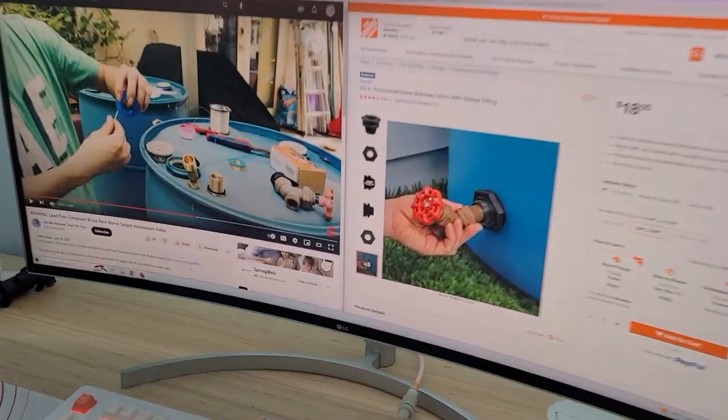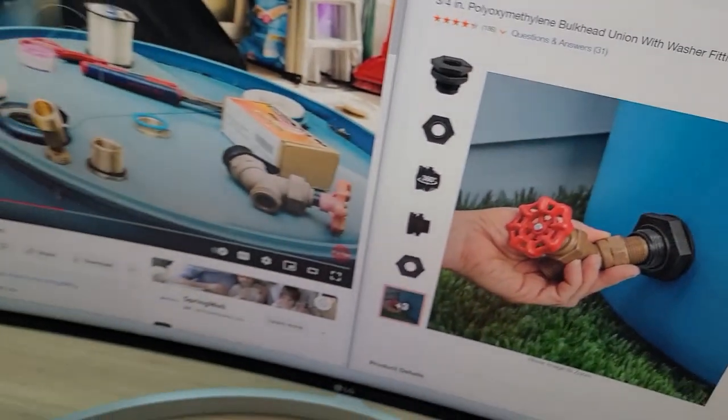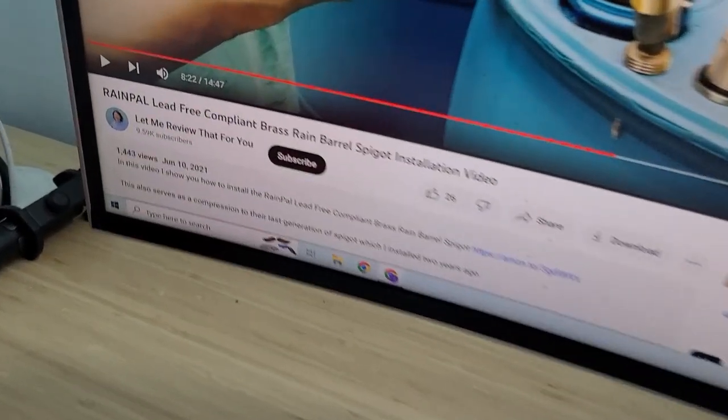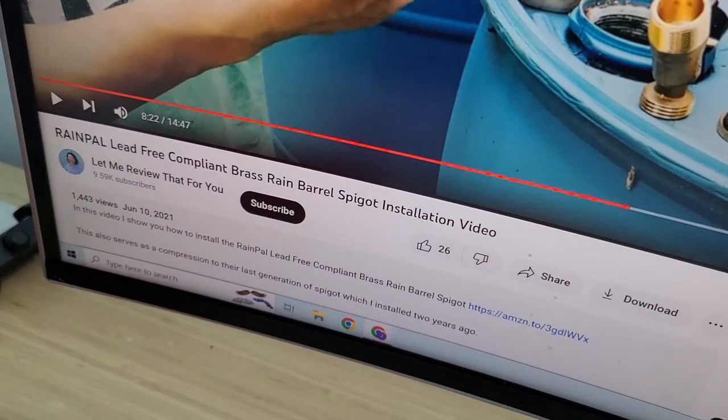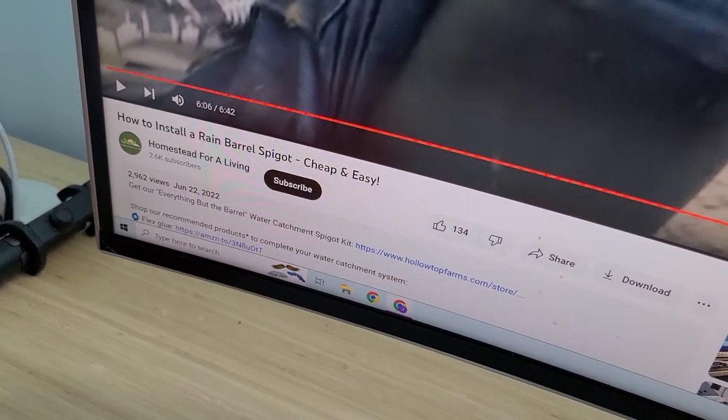It looks like we need to pick up a bulkhead for the spigot. I was watching a couple of reference videos, but first I'm going to try to figure out how to remove the old spigot.